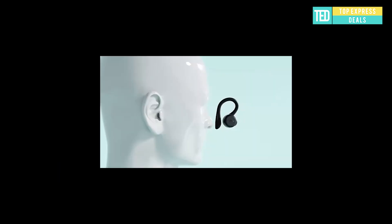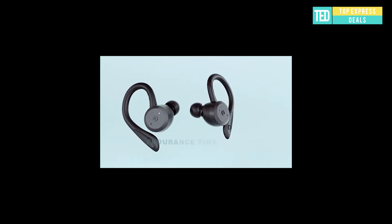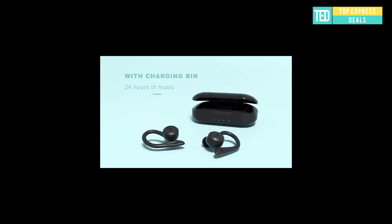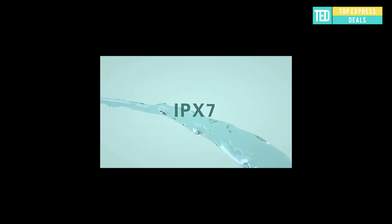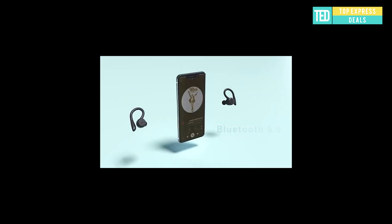Swimming Bluetooth earphone, hi-fi level soundtrack, featuring a 6mm dynamic speaker with AAC audio decoding to restore every detail of the sound. Equipped with the most modern Bluetooth 5.0 — the transmission speed is twice as high as that of the 4.2 version.